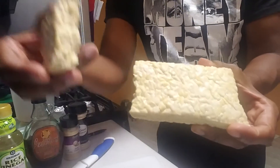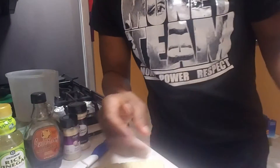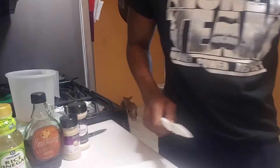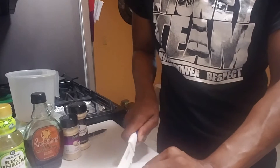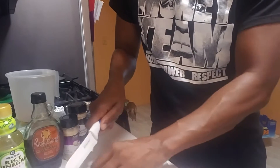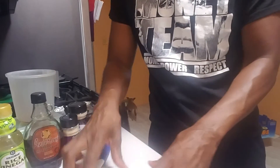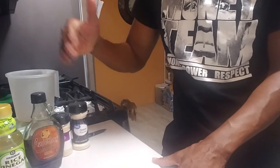I got some here already out of the package — I kind of broke it off a little bit — but I'm going to slice this up real quick into strips, just half of it. Okay, so I got the strips cut here guys.